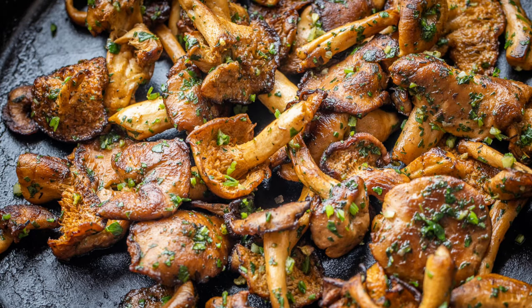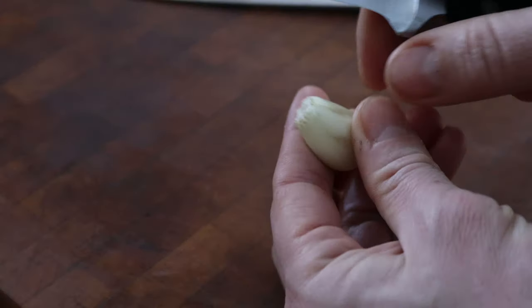Another classic wild mushroom recipe for you today: wild mushrooms with garlic and parsley, also known as wild mushrooms with persillade, which is basically just finely chopped garlic and parsley.